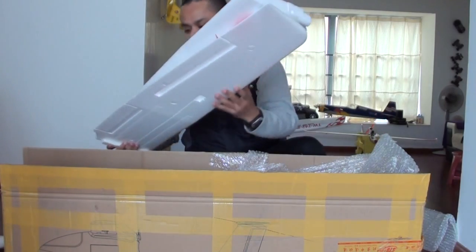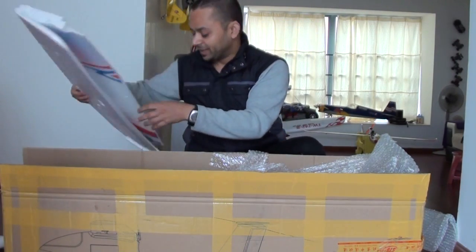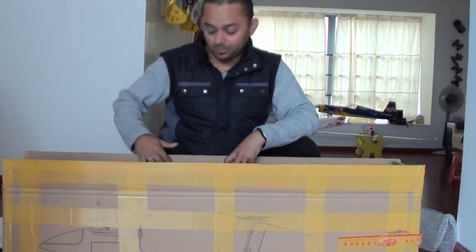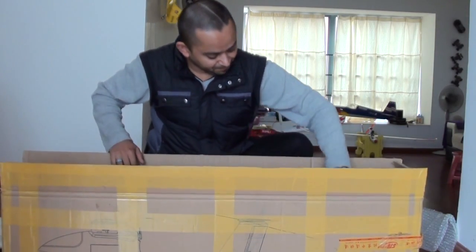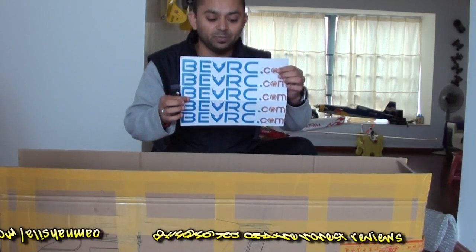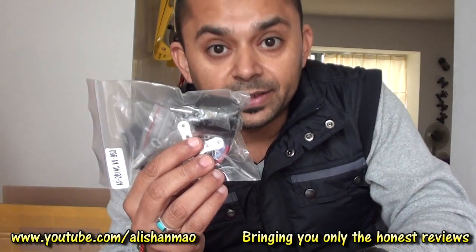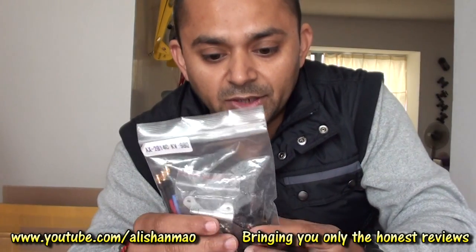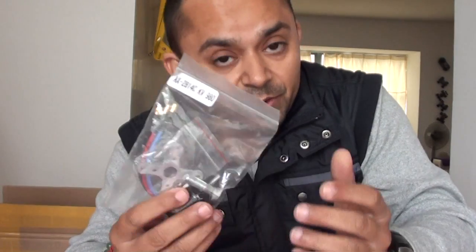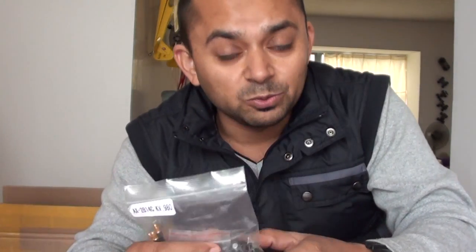bevrc.com already sent me a customized motor along with stickers that will go on this plane. Here it is — a customized motor for the Skywalker. I've been informed that this motor draws only 2-3 amps when cruising. Sweet!